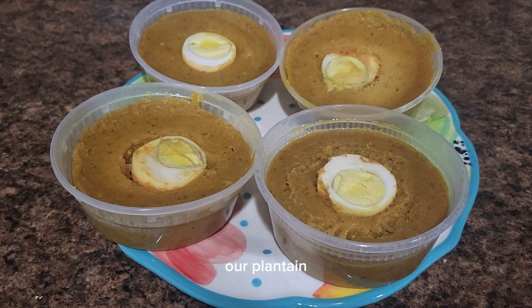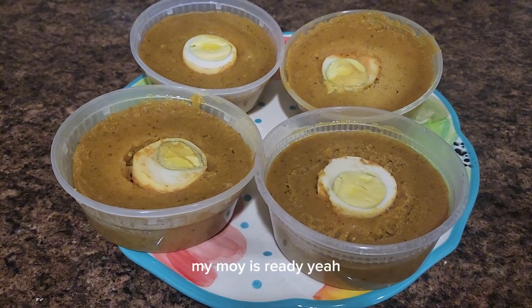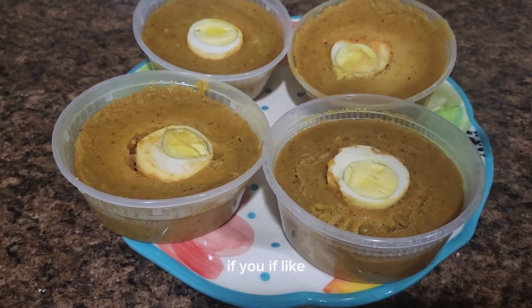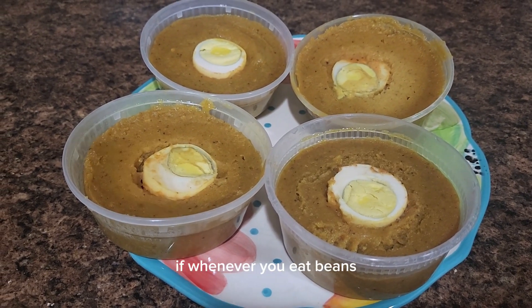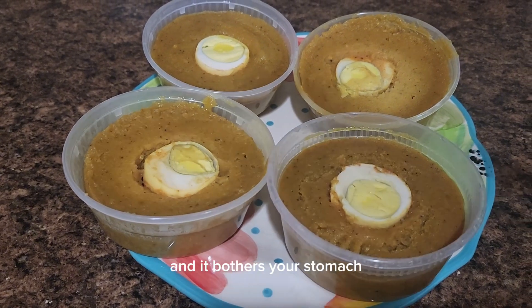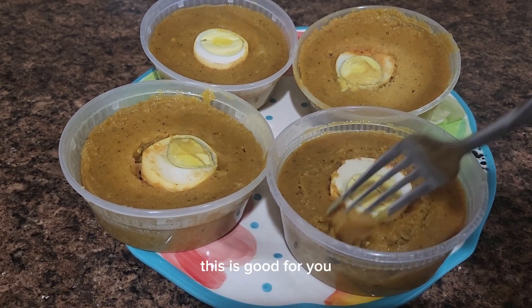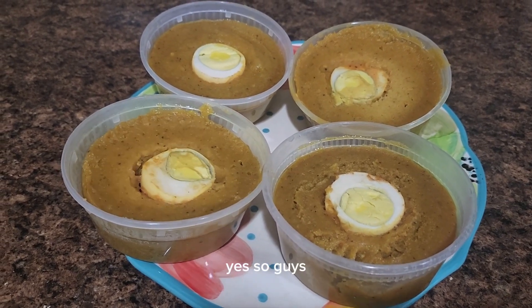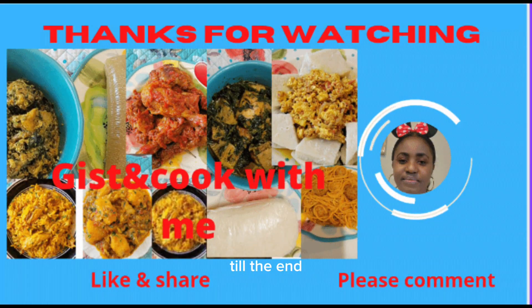30 minutes later, our plantain moin moin is ready! This was really good — trust me, try it and thank me later. If beans ever bothers your stomach, you can substitute the beans for plantain and this is perfect for you.